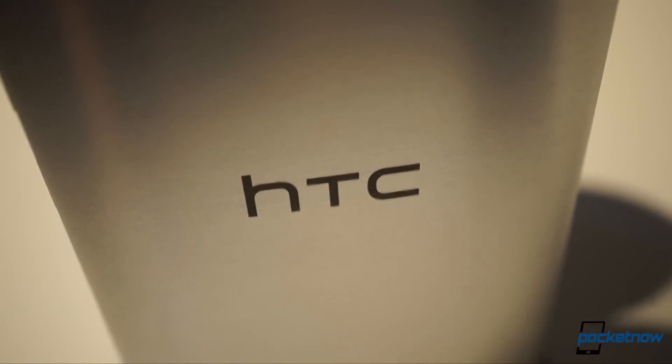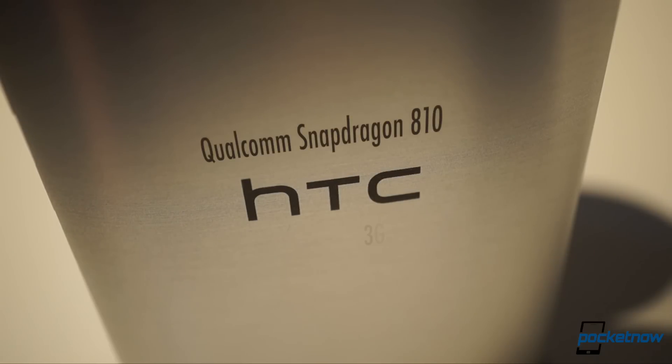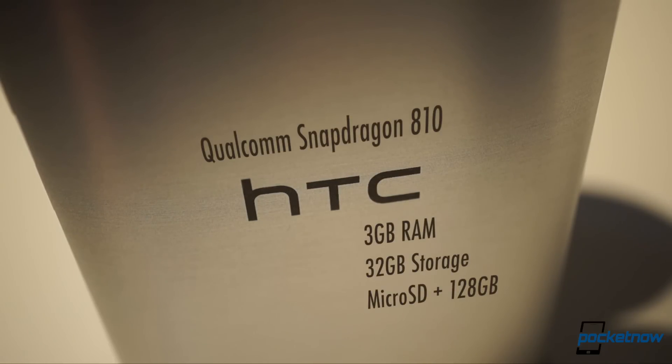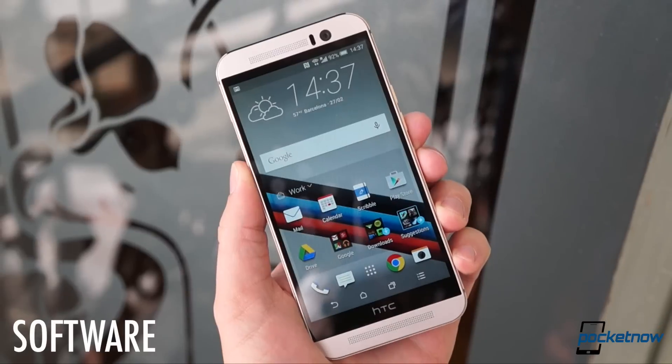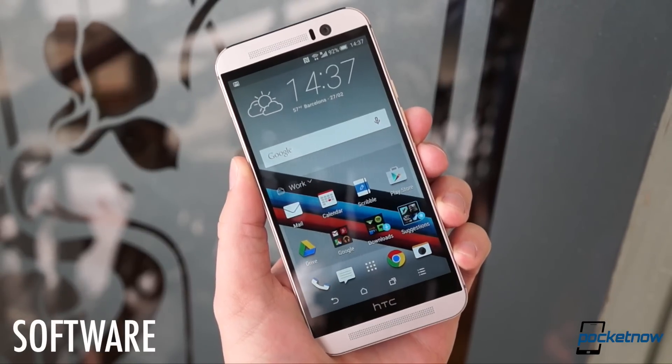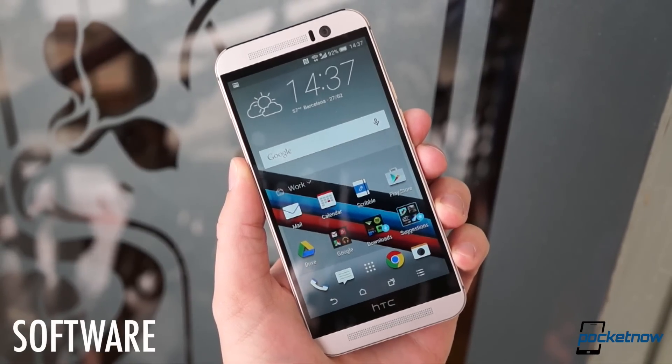Beneath the casing, the M9 gets a sizable boost in specs too. A Snapdragon 810 processor backed up by 3 gigs of RAM, 32 gigs of storage, and microSD expansion, all of it powered by a 2840 milliamp hour embedded battery. That hardware stack powers the latest revision of HTC's interface, Sense 7, running atop Android Lollipop.